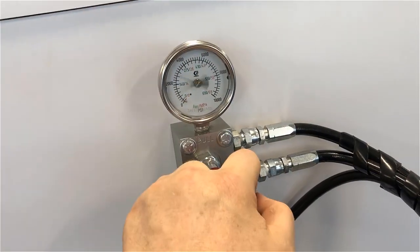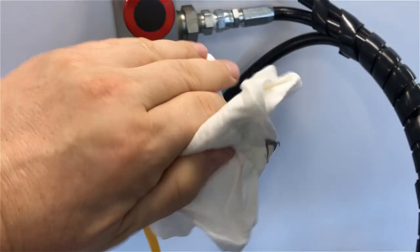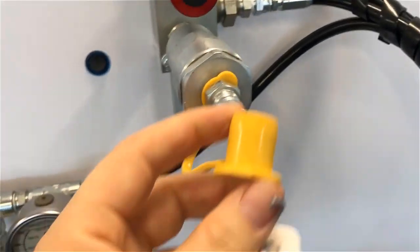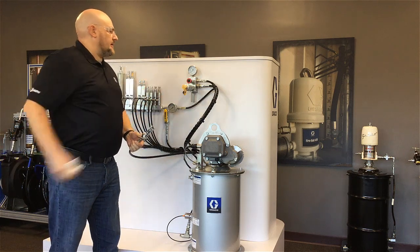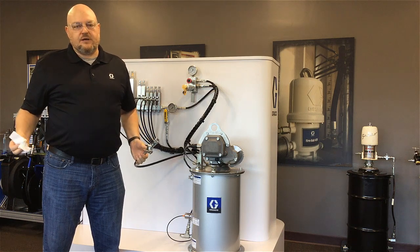Now we can see there's no pressure — we can decouple, wipe off the stud, and replace the dust cap. These dust caps are really important, so make sure you replace that. That's all it takes to fill a reservoir with the remote fill manifold. Let's take a closer look at the side of this manifold and pick up a couple of additional features before we wrap up.